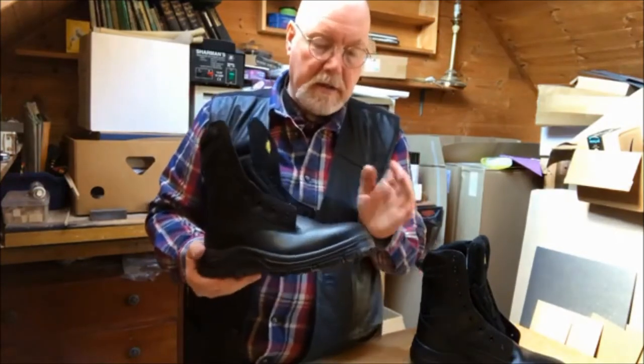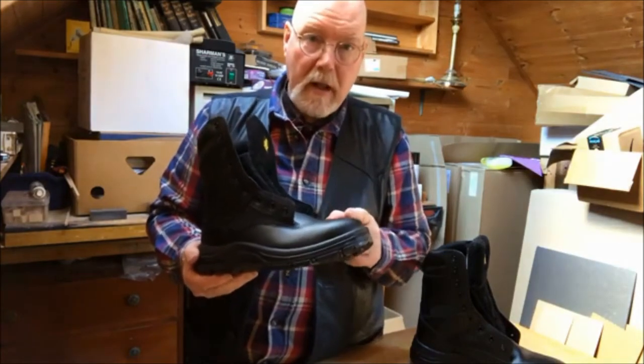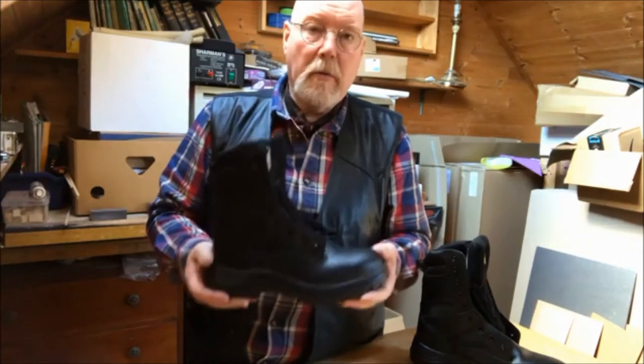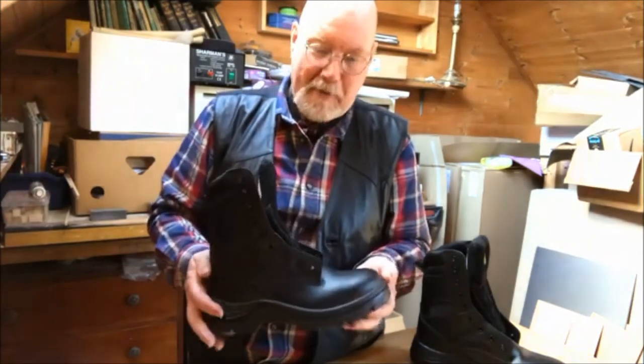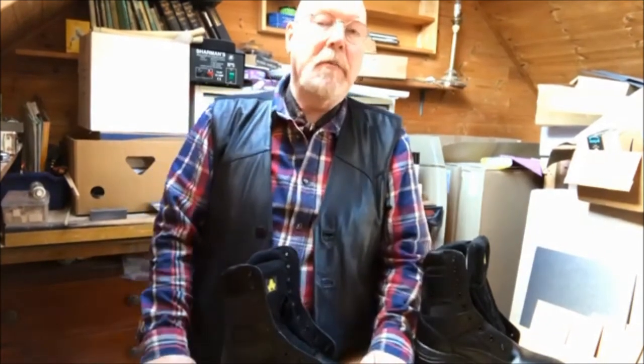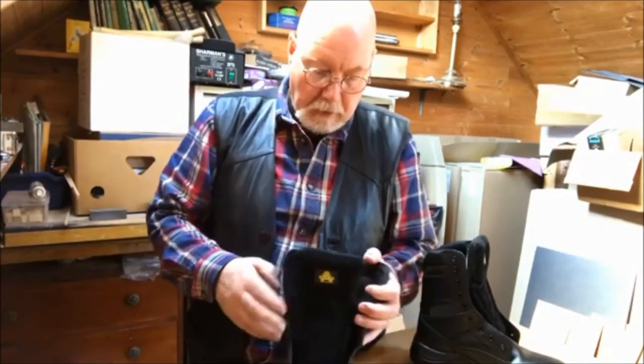It's also lightweight. The reason why these are lightweight is because they're not steel toe cap — they are composite toe cap boots. So you're not clumping around like the old lead shoes of the divers years ago. I've had them on all day and they've been a comfortable boot.